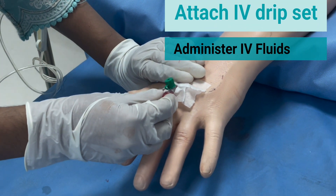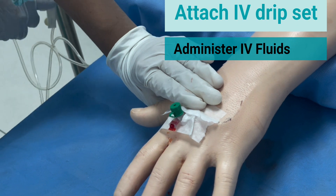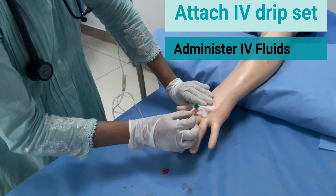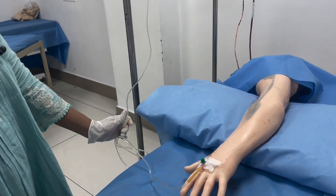Remove the luer cap again. Attach the IV drip set which is kept ready. Open the valve to ensure free flow.